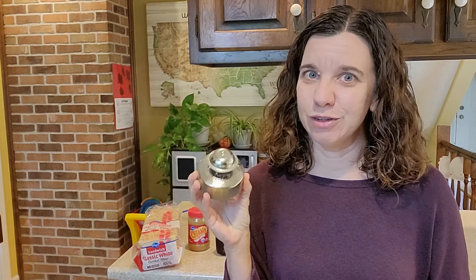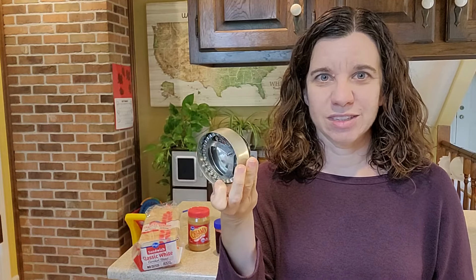You need peanut butter, jelly, and one of these handy little sandwich presses. Mine is from Pampered Chef but I will leave a link to a couple similar ones below in the description so you can check them out. You can now get them in all sorts of fun shapes and sizes. This is just a basic circle.